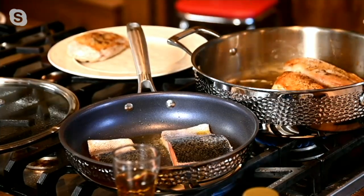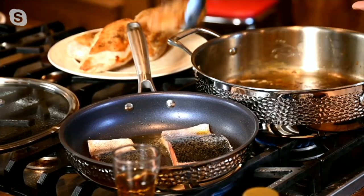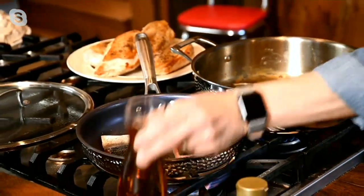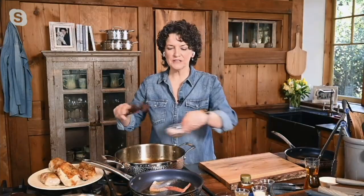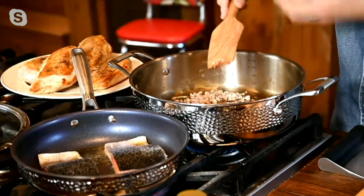When I'm doing something like this — making chicken with a sherry thyme pan sauce — I'm going to add liquid. Liquid doesn't stick, so you don't need nonstick when you're adding liquid. With a stainless steel pan you get a better sear. You can get browning in a nonstick pan, but you get a better sear in stainless steel.